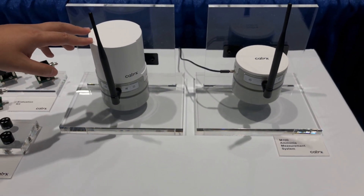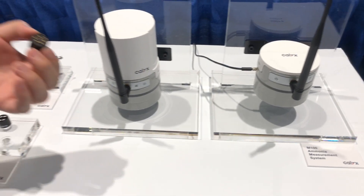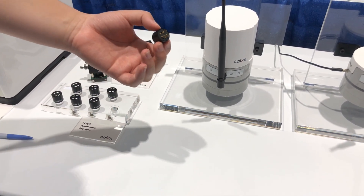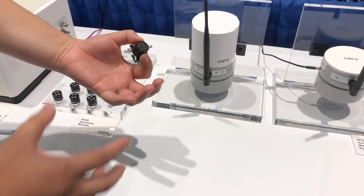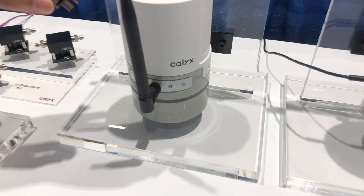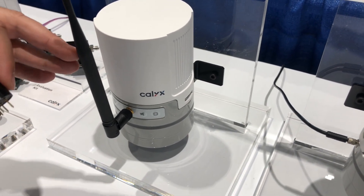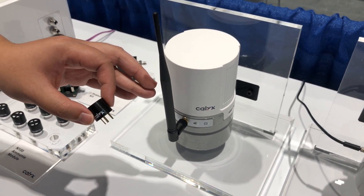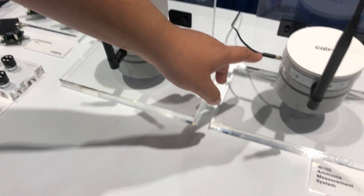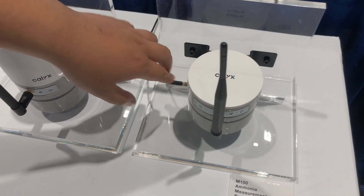This is our M100 ammonia measurement system. We take the ammonia module and develop the entire system around it. We make the entire system waterproof — it's IPX65 water resistant. We include a battery pack so it will last multiple years in the field without AC power. We also have a wireless communication method to transmit data wirelessly, and there's also an option to connect it to AC power if needed.